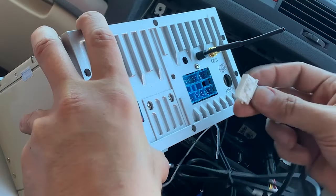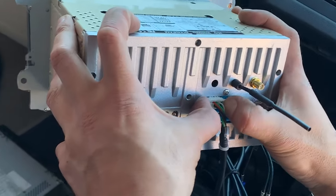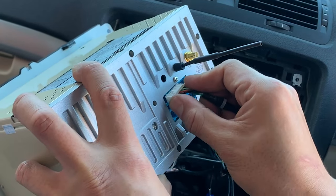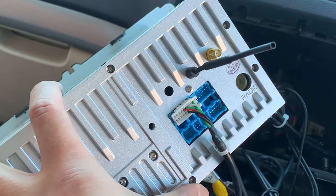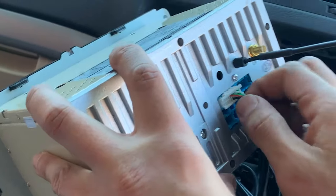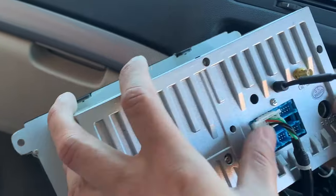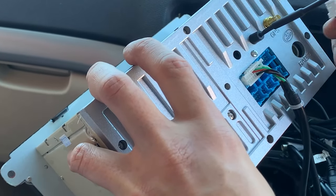These plugs can only be inserted one way — they're all different shapes. The top ones here don't actually click in very well, so just push them in as far as you can and that will be enough to make those cables connect. The rest of the cables just push in and you'll hear them click as they're installed.